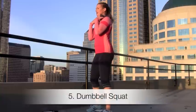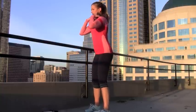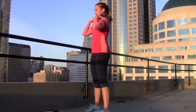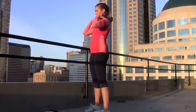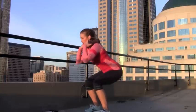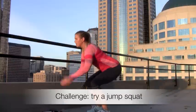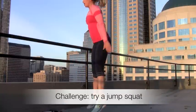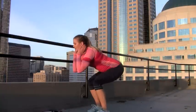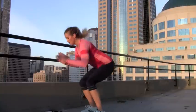For number five, keep the dumbbells for a dumbbell squat. You want the knees back behind the toes, weight in the heels, and try to get down as low as possible, then squeeze your weight through the heels as you come back up. And if you want more of a challenge, you can actually do a jump squat instead — it's up to you.